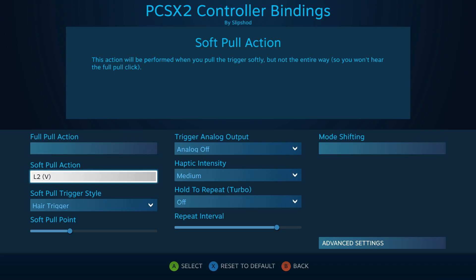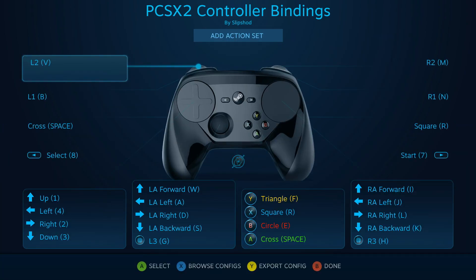For the triggers, you want to use soft pull action rather than full pull action, to get it close to how a PlayStation 2 controller actually feels.